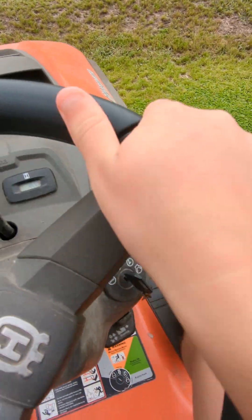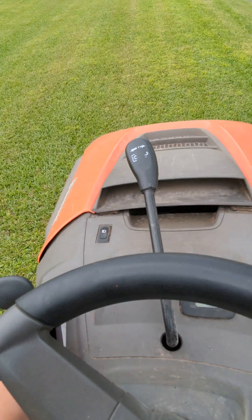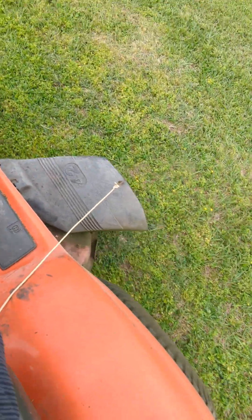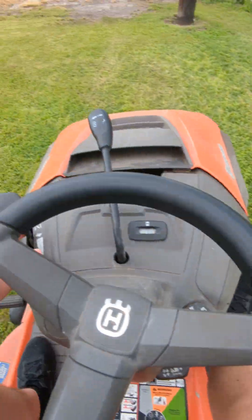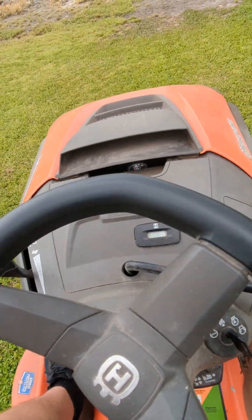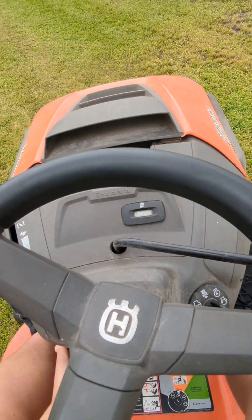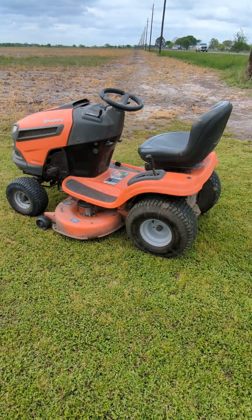Let's turn it back around and put the throttle up. I just love the way this mower sounds — it's just the way the blades are, it sounds good. I love these V-twin engines. That's it y'all, thanks for watching, and I hope you all enjoyed the video on the lawnmower review. I'll see you all on the next video.